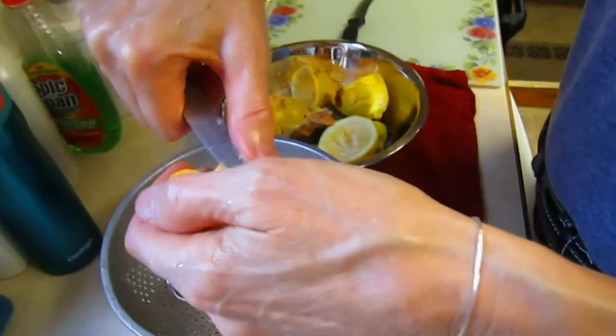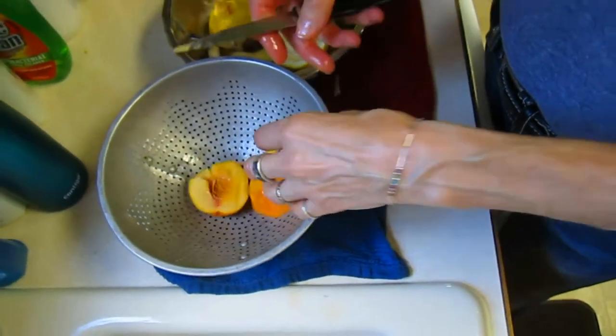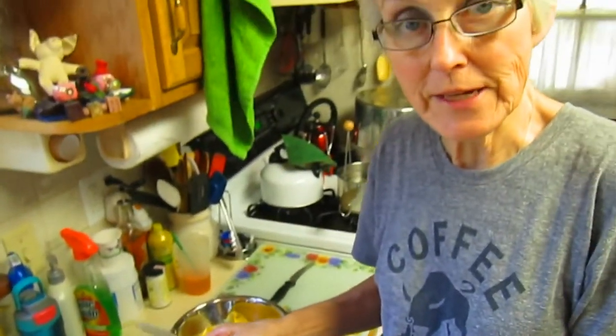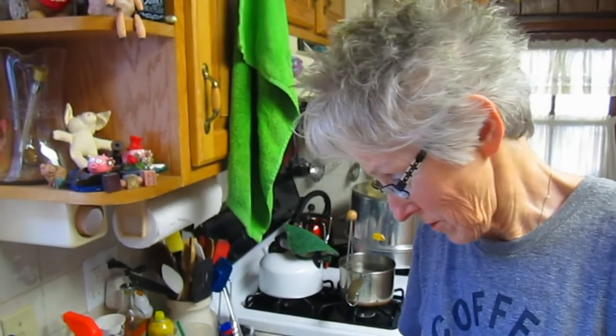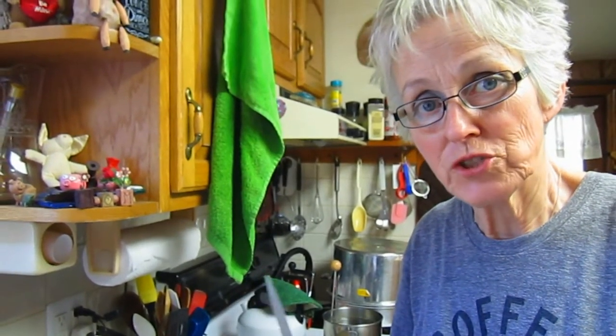Once I have them all peeled, I'll put them in a bowl and I'm going to be chopping them finely. Finely means what size piece do you want on your toast or muffin in the morning? Do you want a big chunk or small pieces? It's probably not a good idea to puree it, but if you like it all mushed together you can do that. Just remember, the bigger the chunk, the more tartness of the fruit compared to the sweetness of the gel itself.